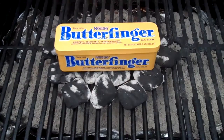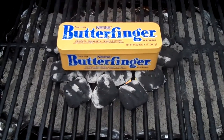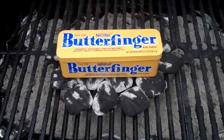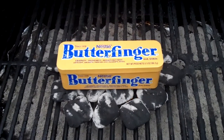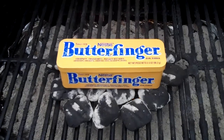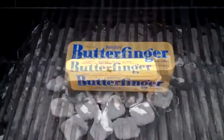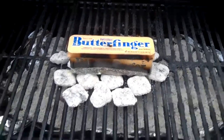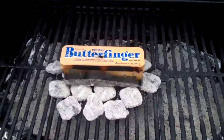Alright, well I've got it on my coals, and I'm going to give it a few minutes and we'll see what happens here. Well, they've been on here for a good five minutes, so I'm about to pull them off and see what we've got.